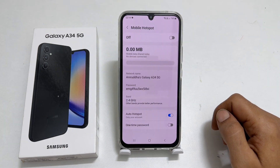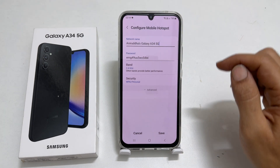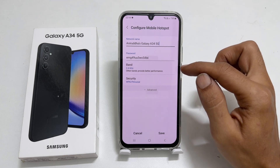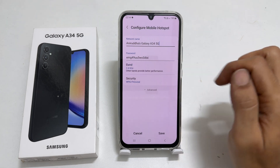Tap on the screen near the network name. You can set the network name, security type, password, and the band for your phone hotspot here.